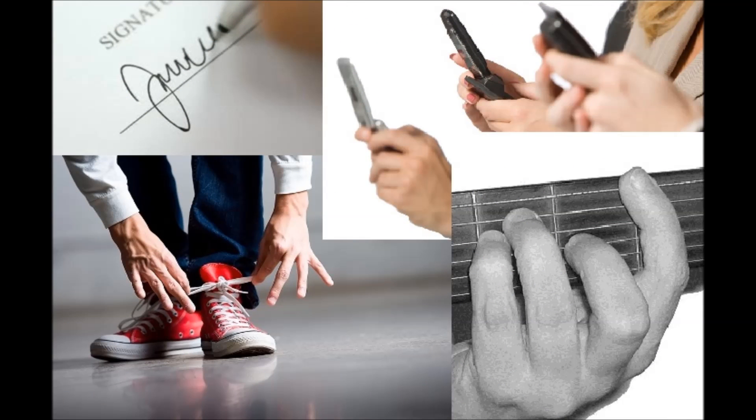First off, what is muscle memory? Muscle memory is that uncanny ability to be able to perform a physical task with seemingly no conscious effort or thought at all. These are some common examples of muscle memory: signing your signature, sending a text message, tying your shoelaces, and instantly arranging your fretting hand into a bar chord.